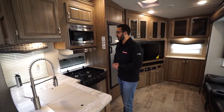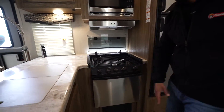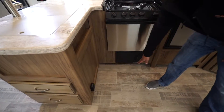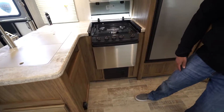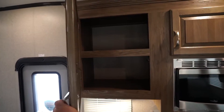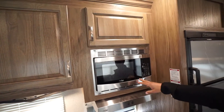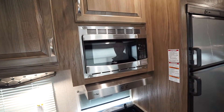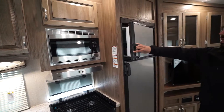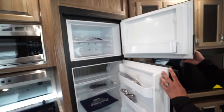Right up front you will see your propane leak detector — hopefully that never goes off. Underneath is your fuse panel as well as your breaker box. There's additional storage above the microwave, and then the stainless steel microwave itself with a hood that has both a light and a fan.